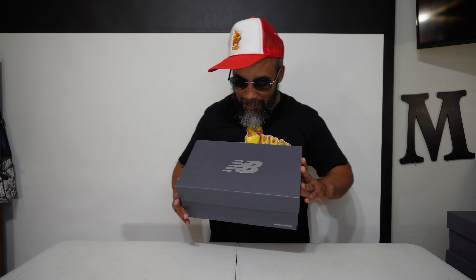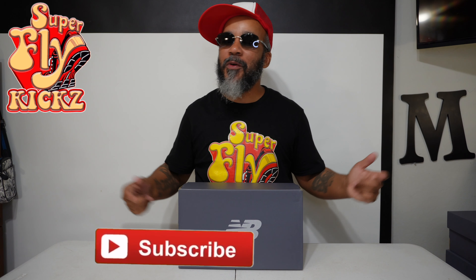YouTube, hey man, look at here. We back in that building and we doing something new today. We keeping the balance with New Balance. You know what I'm saying? Man, hey, if you new to my channel, you may want to subscribe and hang around for what I'm putting down.